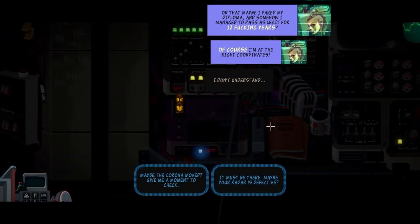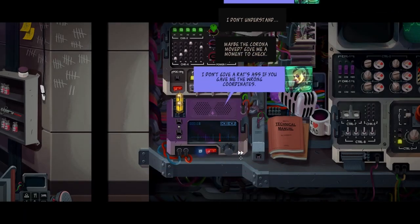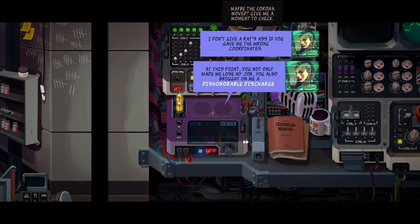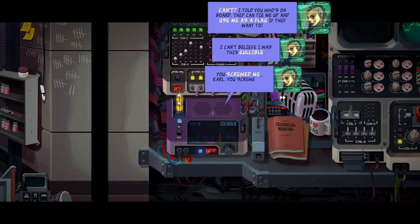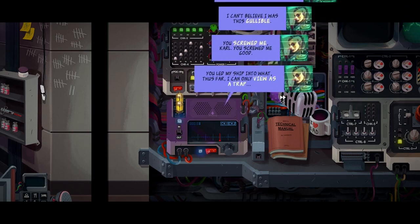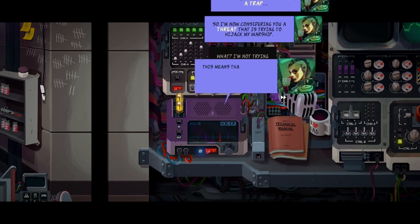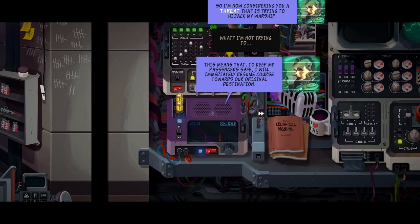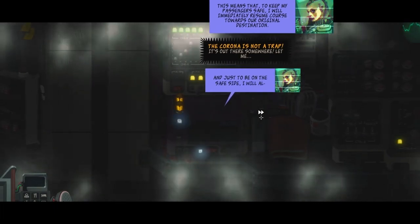Do you think Red Low made me Captain because I look cool? Or that maybe I faked my diploma and somehow managed to pass Alceland shit for twelve fucking years? Of course I'm at the right coordinates. Maybe the corner moved - give me a moment to check. I don't give a rough ass - at this point you not only made me lose my job, you also brought me a dishonorable discharge. They can't do that to you. Can't? I told you who's on board. You screwed me, Kara. You let my ship into what I can only view as a trap.